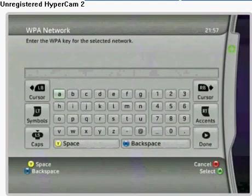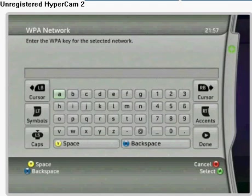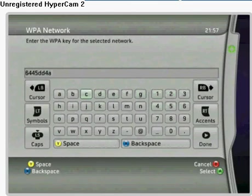The next screen is where you'll be prompted to enter your BT Home Hub wireless key. The default settings can be found on the back of your Home Hub. Enter this using the on-screen keyboard and your Xbox 360 controller. Make sure the details you enter here are correct. When you're finished, navigate to the Done option and press A to exit the keyboard screen.